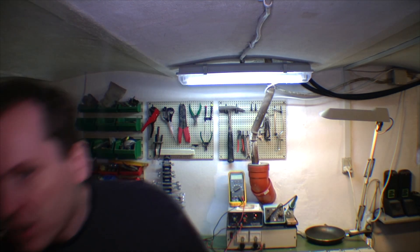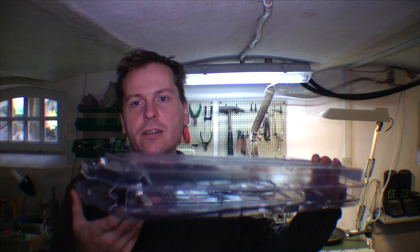Hi and welcome to my playhouse. Today we're gonna be going a bit further on the battery charging videos, and I'm hoping to get this box filled up with batteries again and put them in my device, hopefully.